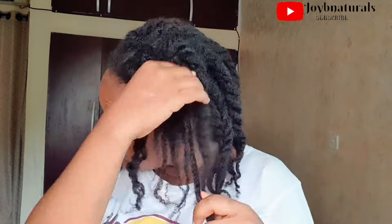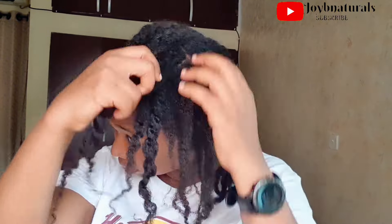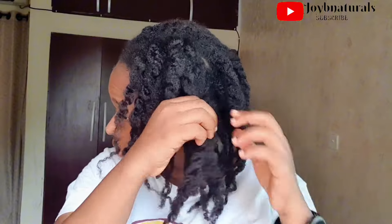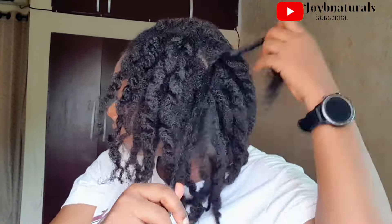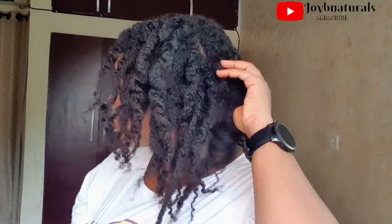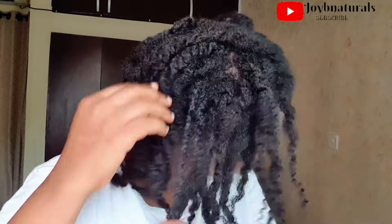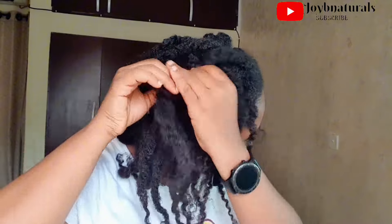I want to encourage people out there who are starting on their hair journey and feeling discouraged, thinking their hair is not growing. I've shared a lot of benefits of protective styling in my previous videos — please check my protective style playlist, you're going to see a lot of them there. Now I'm taking down the twists so you guys can see my entire hair.